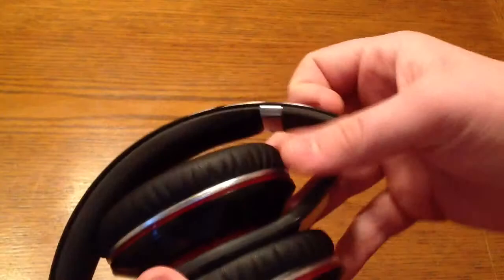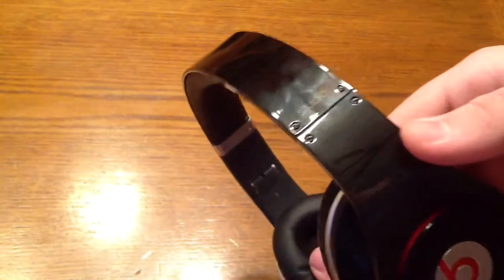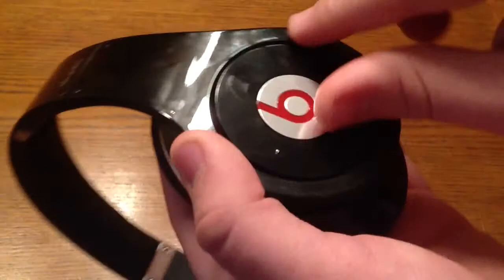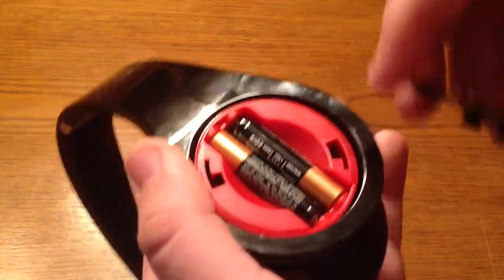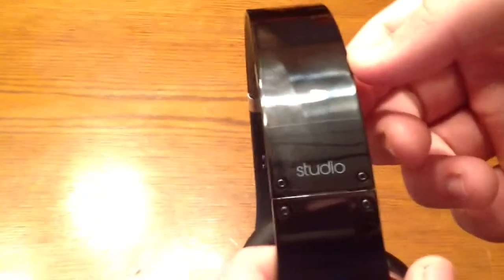Here are the headphones themselves. They do fold, which is nice for portability. They are very nice looking, but as you can see they are fingerprint magnets — I've only had these for two days and they are just covered in fingerprints, which is a downside. This is your left side ear cup and this is your battery compartment — you just turn it and there's your battery compartment. Those are the two Duracell AAAs that are included, which power the noise cancellation and the amplifier. There's no monster labeling — now it's just Beats by Dre and it says 'studio' on it.